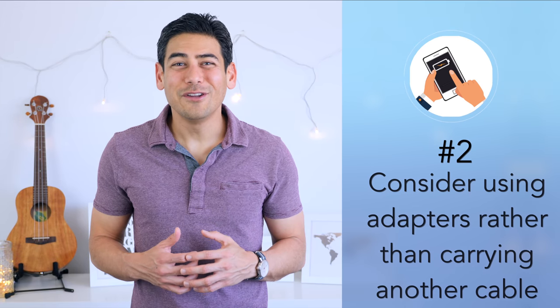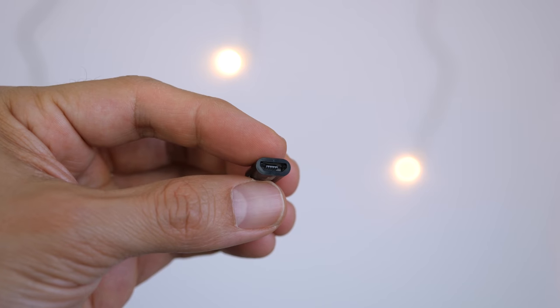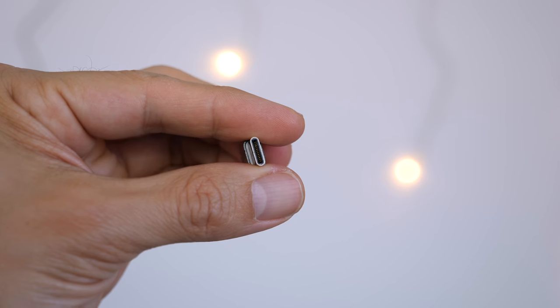Number two: consider using adapters rather than carrying another cable. If you have devices that charge via USB but have different connectors, you may want to consider buying a small and cheap adapter. For example, you can get ones that can convert a micro USB to a USB-C or lightning connector. This would allow you to carry one cable and adapter rather than two separate cables.